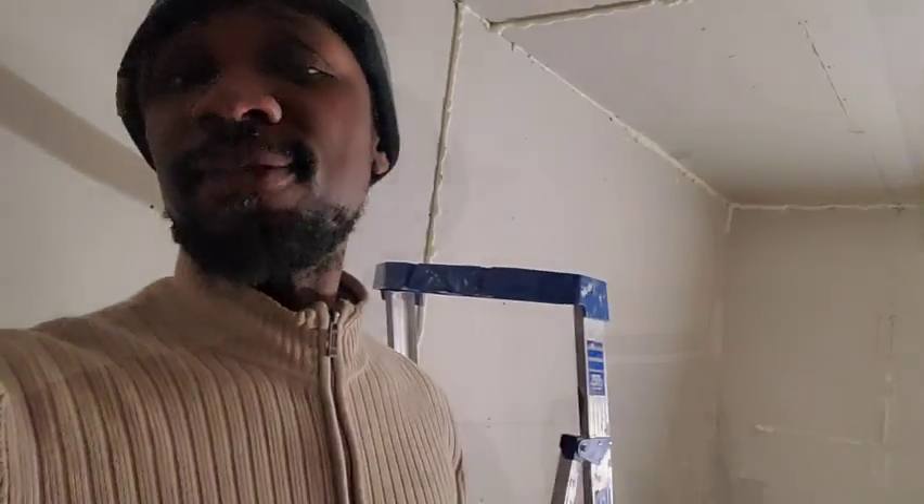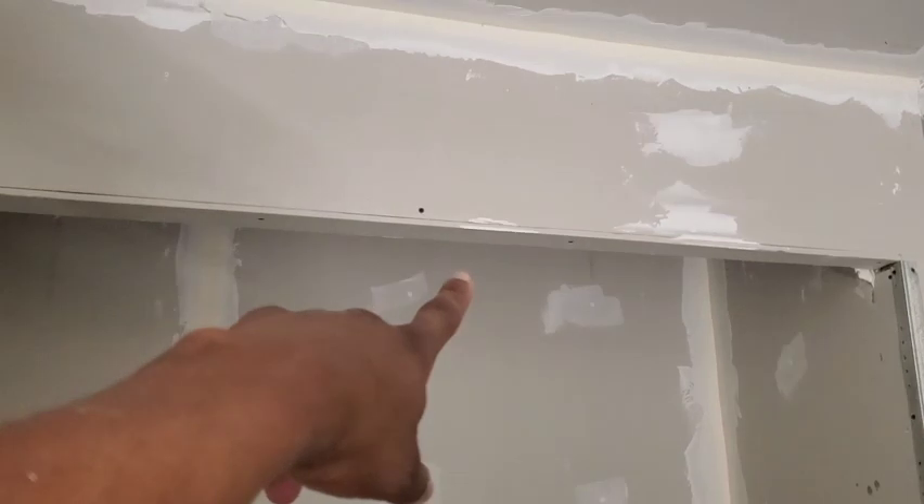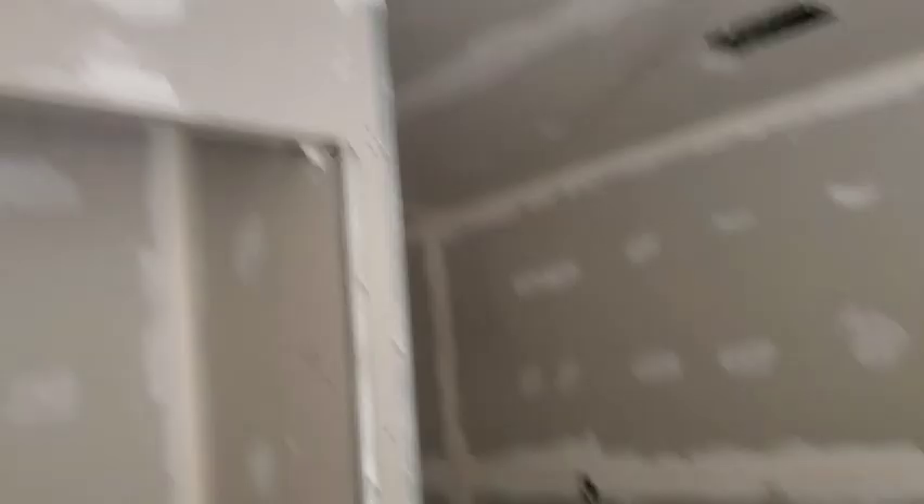I got mud and plaster all over my face, but everything is all taped up. Man, this thing took hours. If I ain't hate nothing, it's taping - taping sucks, but damn it looks good when it's done. Everything is all taped off. I didn't tape off right here on the closet because it's all getting molding, so there's no point. But the bathroom is all taped off.